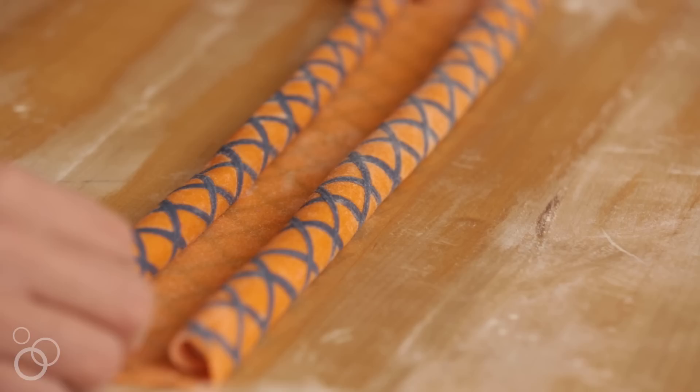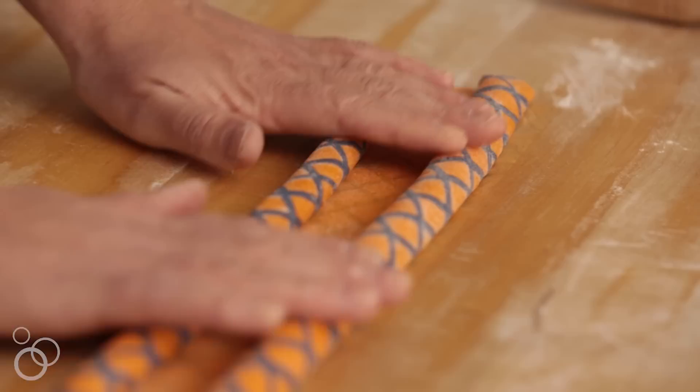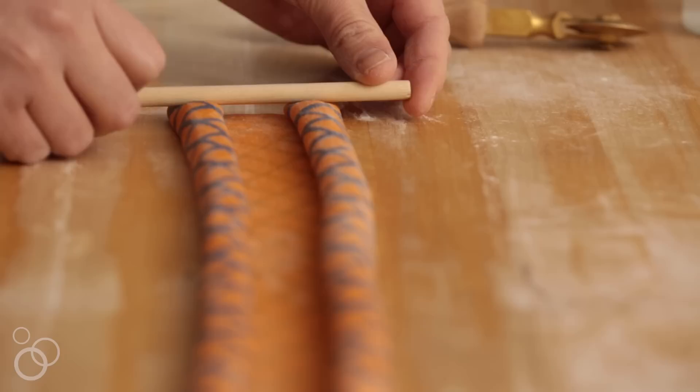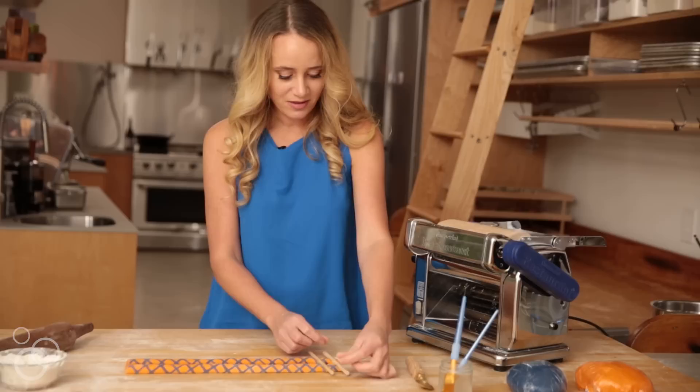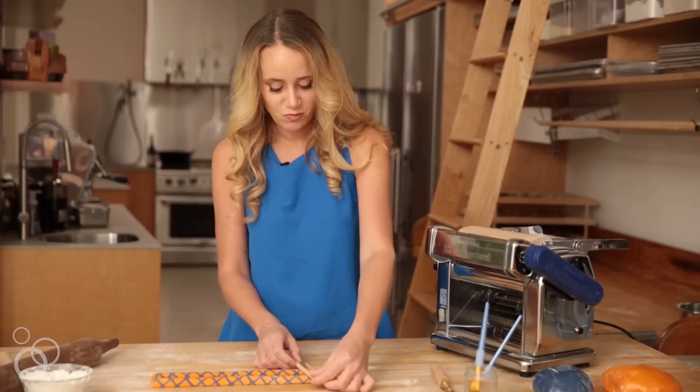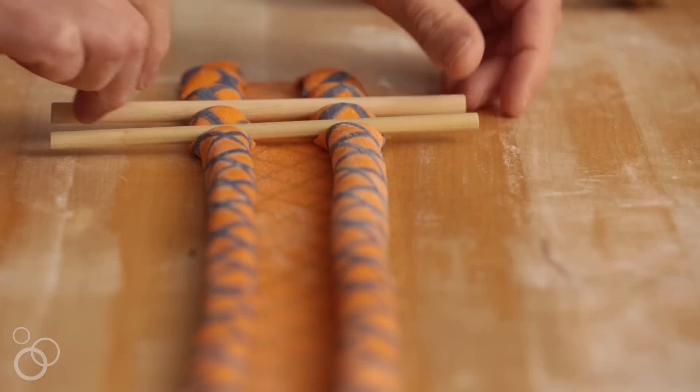There are two different kinds of annulati — one is called annulati da plin, which means pinched, where you pinch with your fingers. But from a uniformity and consistency perspective, I find that using little dowels that stand in as your fingers works better. If you have fat fingers like I do, the dowels help give you a nice, perfect little pinch without getting your nails in there. Each one of these little pinches becomes our eventual little annulato.